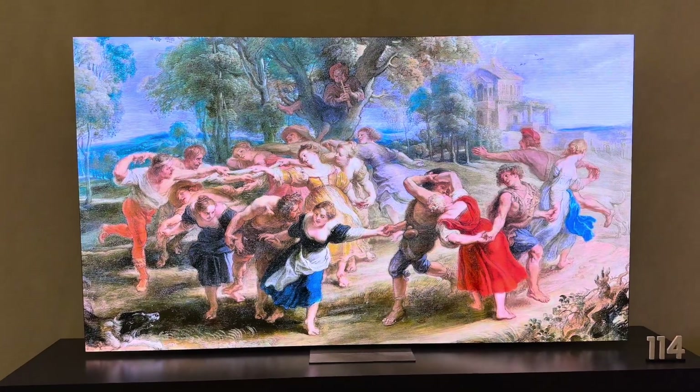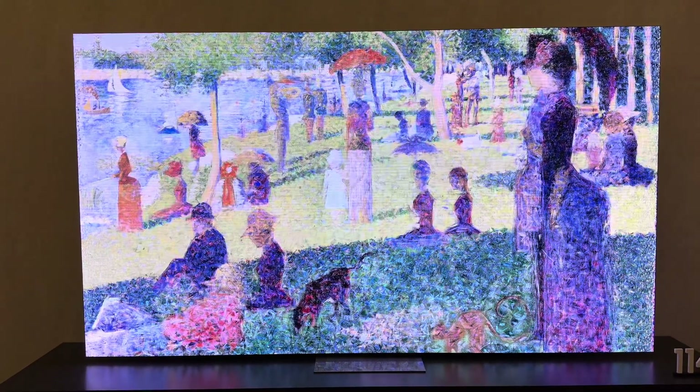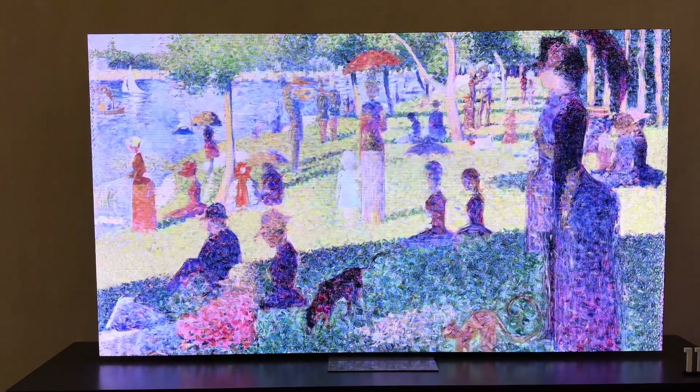The flickering I'm getting from the camera is not something that's noticeable on the actual screen. This thing looks remarkable.